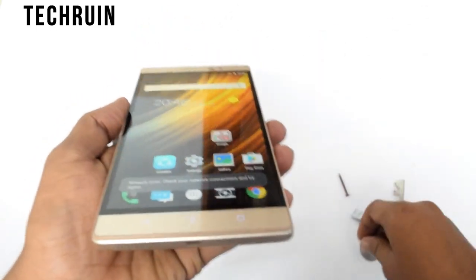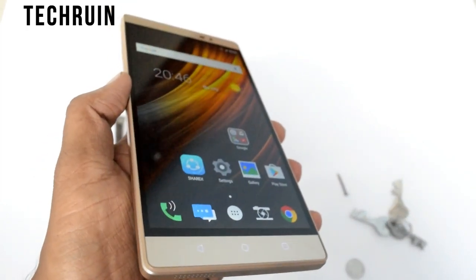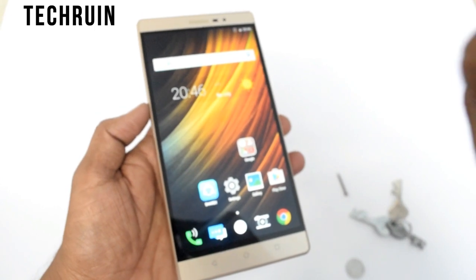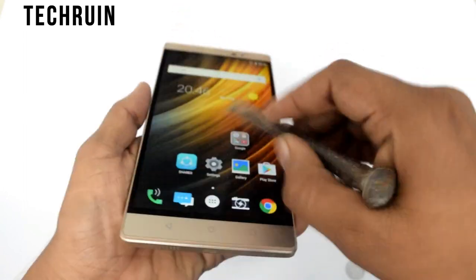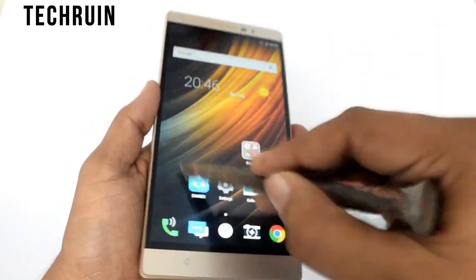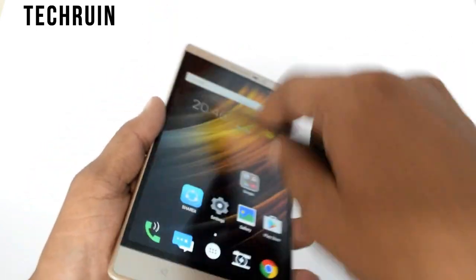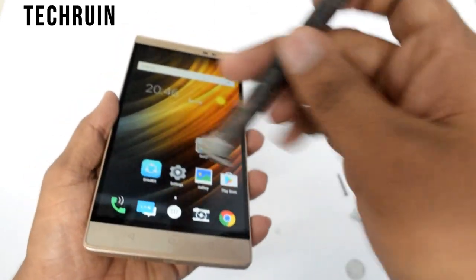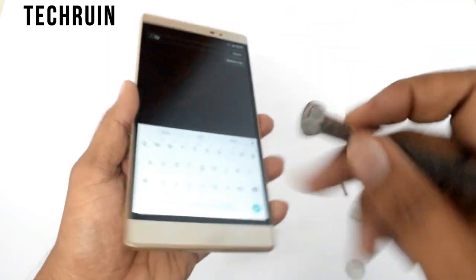No scratches till now, as you can see. I would like to show you from this side — no scratches at all. Let's try with this bigger tool, and at the end we will try with the knife. This phone is really tough. It has 3 GB of RAM and 32 GB of internal storage, and it is 4G and VoLTE supported. There are no scratches at all — I am hitting this phone right now so badly but nothing is happening.